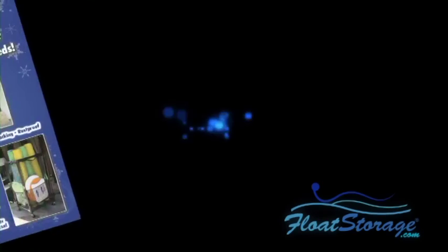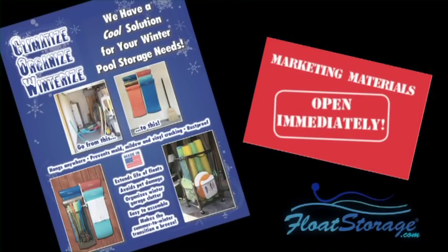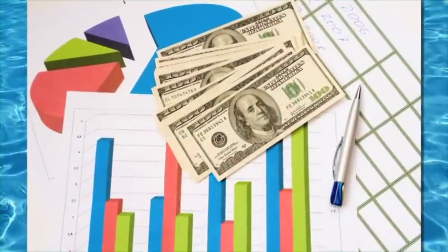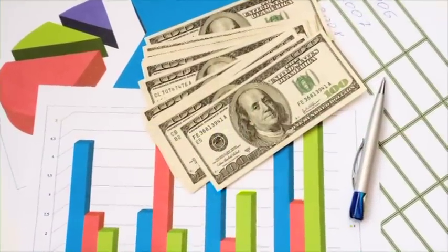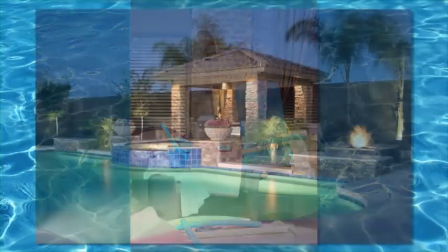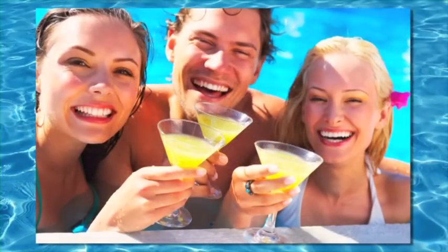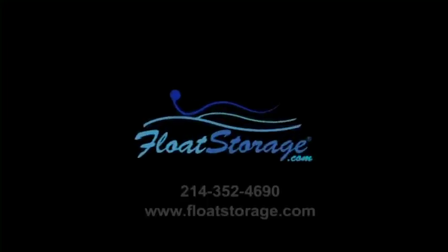With FloatStorage.com, there is never a minimum purchase and we'll even drop ship directly to your customers at no additional charge. We'll also be happy to work with you in creating marketing materials to help drive sales and increase your potential revenue. FloatStorage.com helps your customers say goodbye to deck clutter and make pool time safe, fun, and hassle-free. Check out FloatStorage.com today.